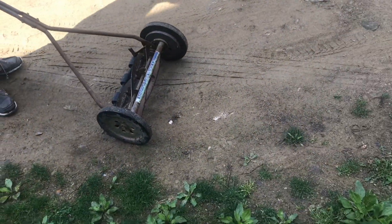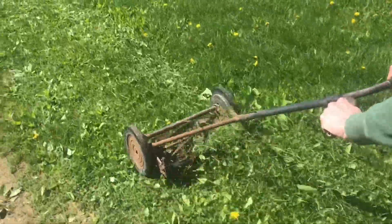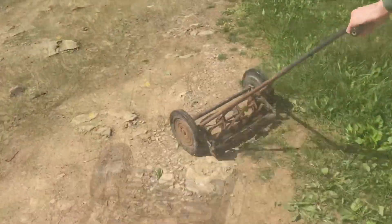Here's an American lawnmower company, Rotary Lawnmower. Pretty old machine, but it sees a lot of action. When these blades are sharp, they cut better than a regular lawnmower.